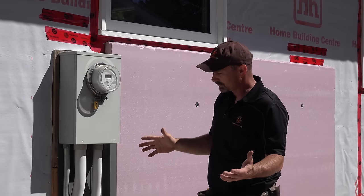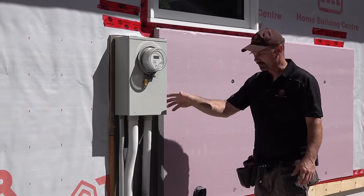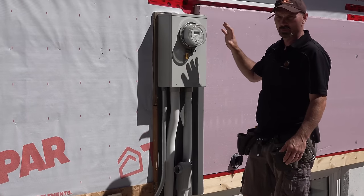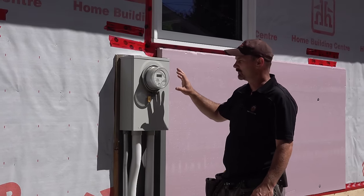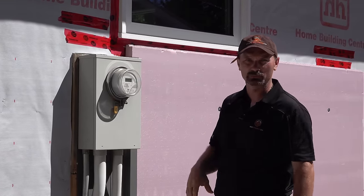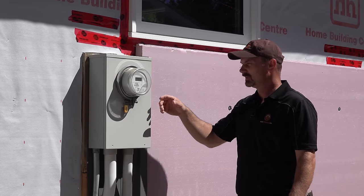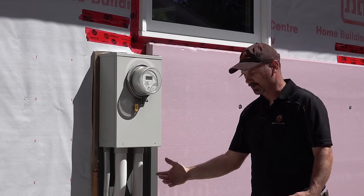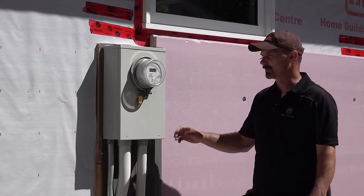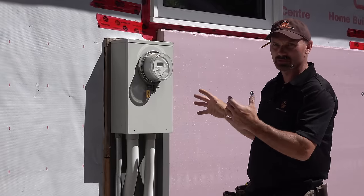Another problem you could run into is where you've got your electrical meter or power service on the outside of the home. As a homeowner or DIYer, you shouldn't be opening that or going in to pull it off the wall to put foam behind it. And even if you did, you couldn't really do it with this thick of foam because it would mean extending the wires — the conduit probably wouldn't flex that far anyway. So you're kind of stuck with leaving it in place and working around it.